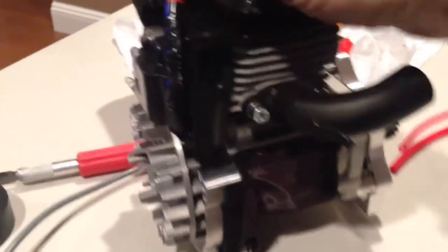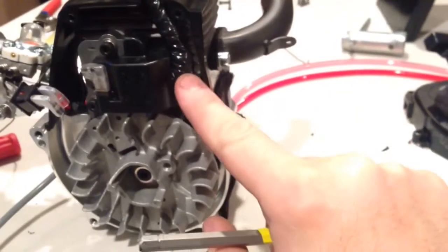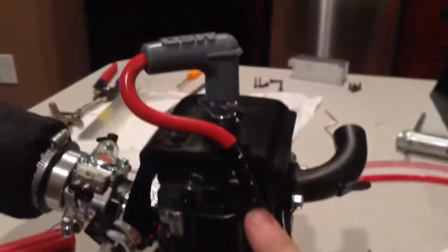Once the cover is put back on, it'll sit perfectly right here. This is what it's supposed to look like afterwards. But we're not done yet.